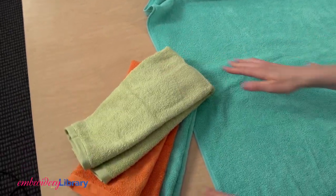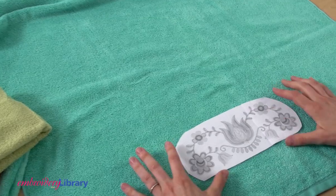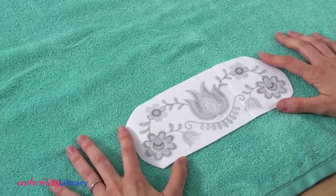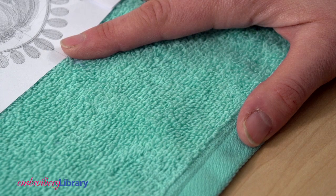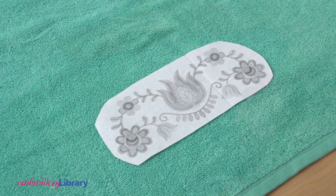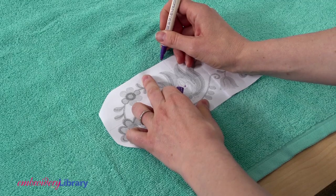I always wash and dry the towel before embroidering to pre-shrink it. Then I use a template to plan where I'll stitch the design. A template is a printout of the design. I'm positioning the design so that the bottom is four inches above the hem, centered between the sides. Mark the center point and the axis lines so you can hoop it straight.